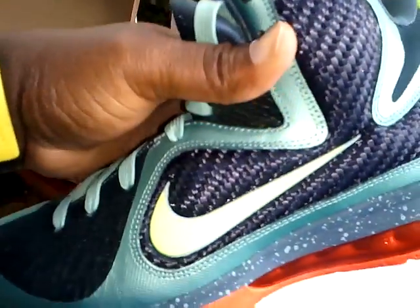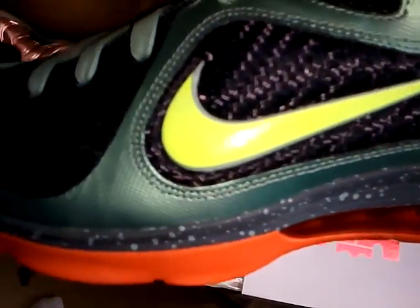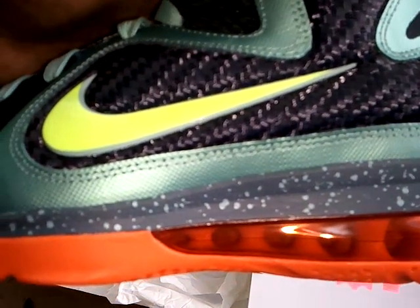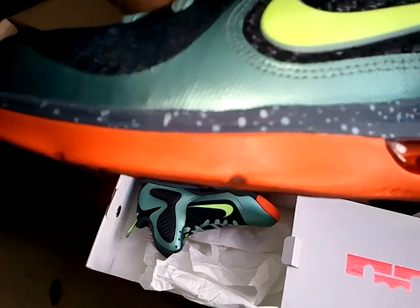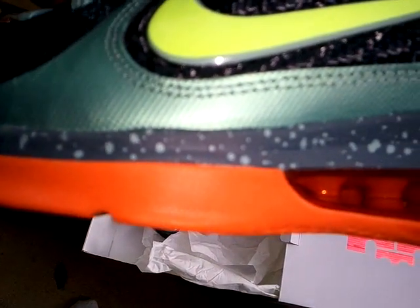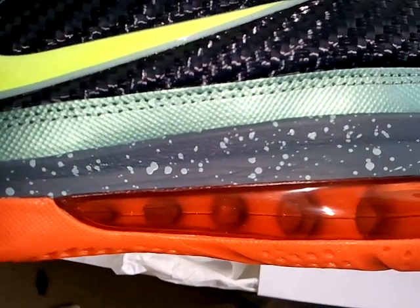This is the left pair. Comes with that neon-looking swoosh on the side. Bubbles. Clear orange bottom. And the midsole got that little design to it — it was black with some sprinkled-looking thing. I don't know what they are. It's like the Aurora 6.